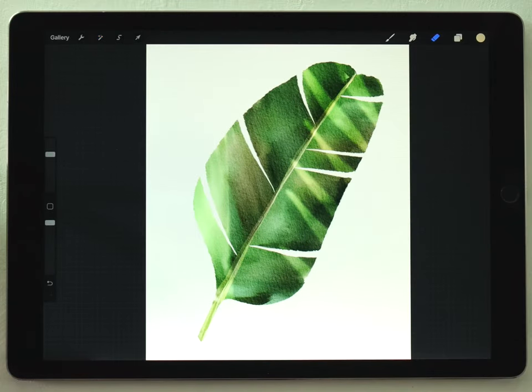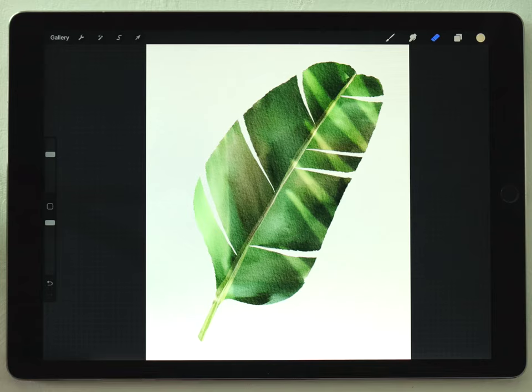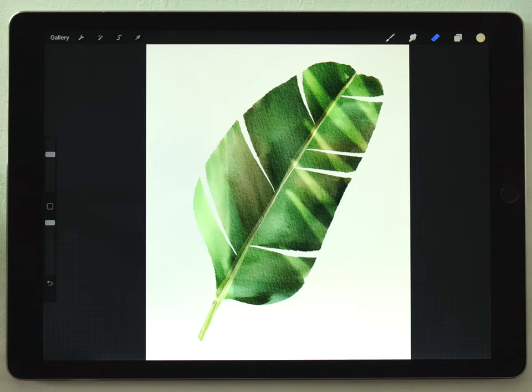And there we go — this is how I'd paint a simple banana leaf and how I'd add some dynamic, poseable lighting. I really like the way this looks because it gives you a hint that there's a bigger scene here, a bigger jungle, and this is just a small part of it. It really captures almost like a moment in time. Let me know what you think in the comments and if you have any suggestions for future videos. Thank you so much for your support, thanks for watching, and I'll see you in the next video.